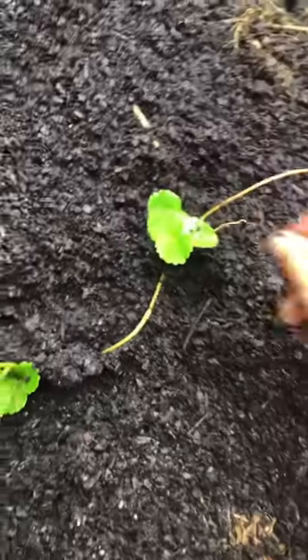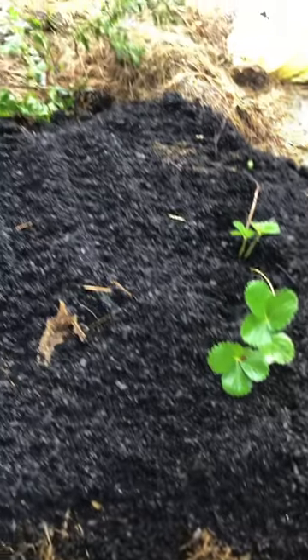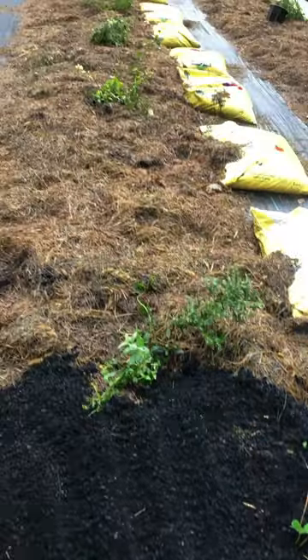You do want to space your strawberries about a foot apart, and that's how you turn three strawberries into infinite strawberries. I'll come back on a sunny day and do this whole entire row with strawberries.